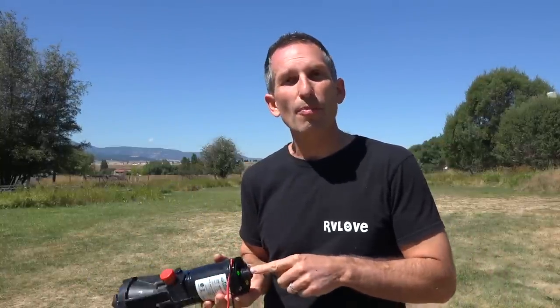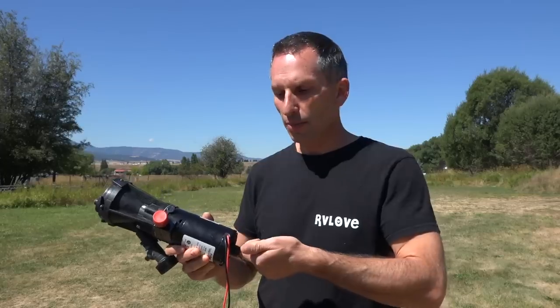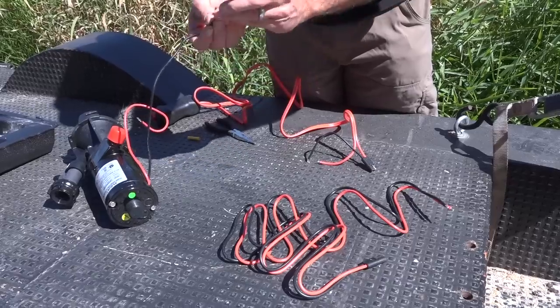There's an additional cap on the bottom, and this allows you — if there's any jams after leaving the macerator in storage for a bit — to put a screwdriver in there and clear out any jams. Very simple to use.